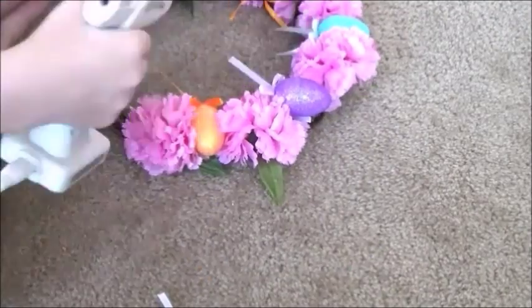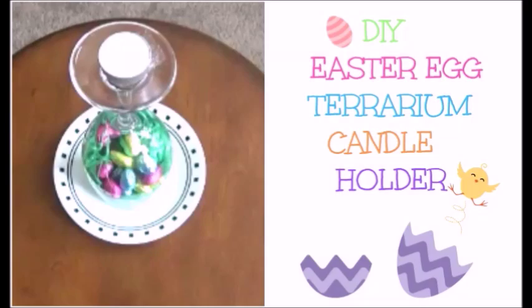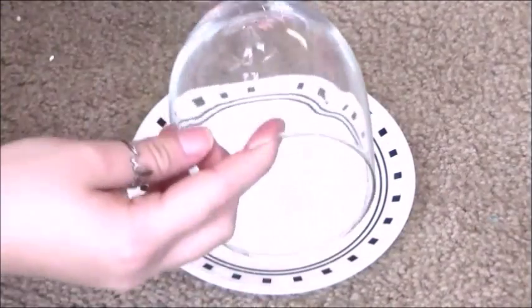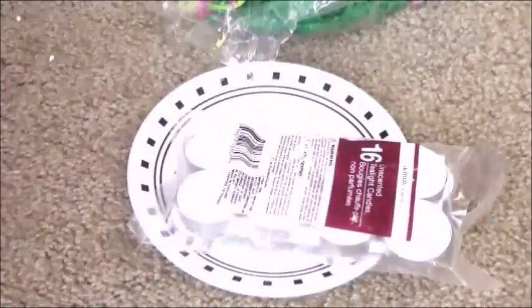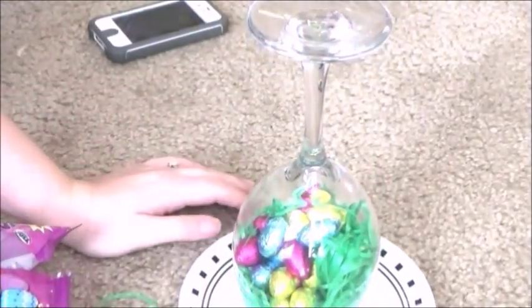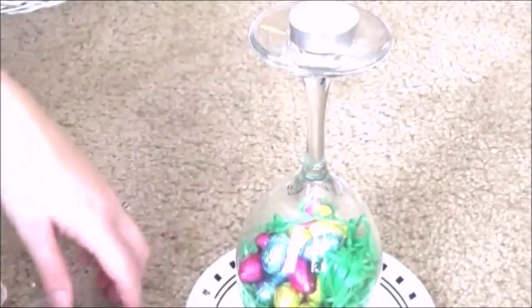I really loved how this Easter wreath turned out. Next I'm showing you how to make this Easter egg candle holder. You're going to need a wine glass and some sort of plate, some candles, some grass, and then some Easter eggs or whatever you want to put in there. First you put the Easter eggs in, then you put the grass in, then you flip it over, and lastly you put a candle on top of the wine glass on the bottom. And you have an awesome looking candle holder.